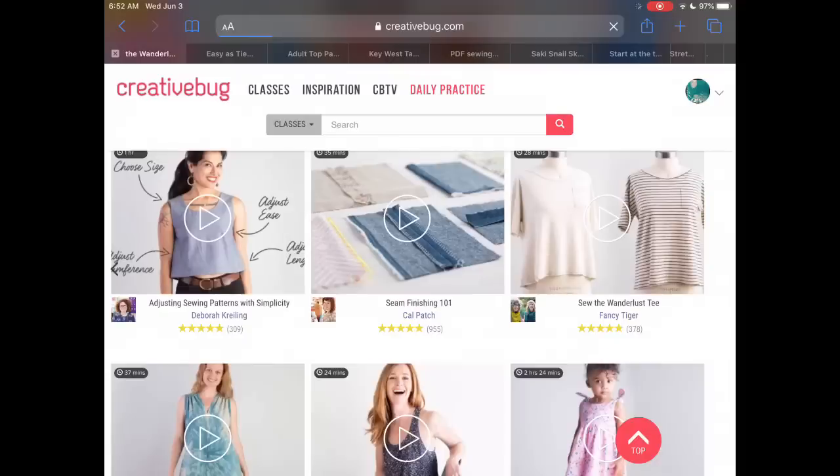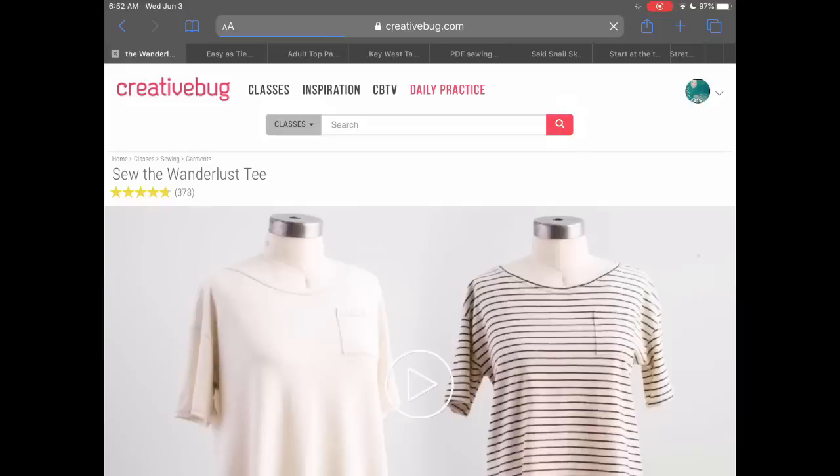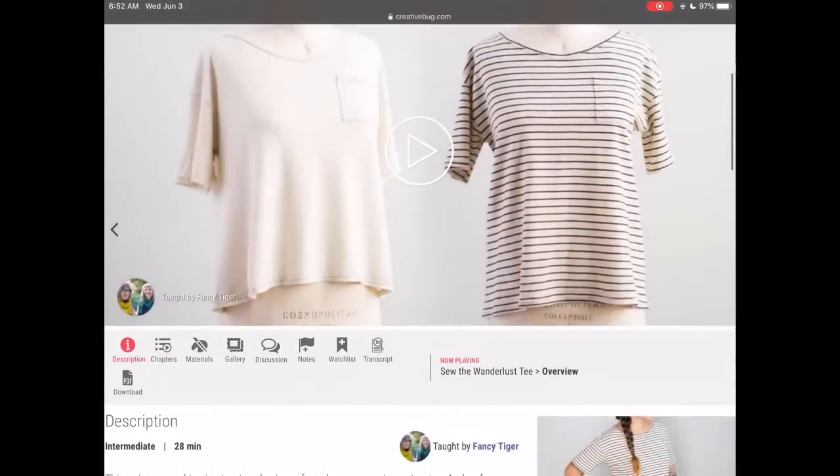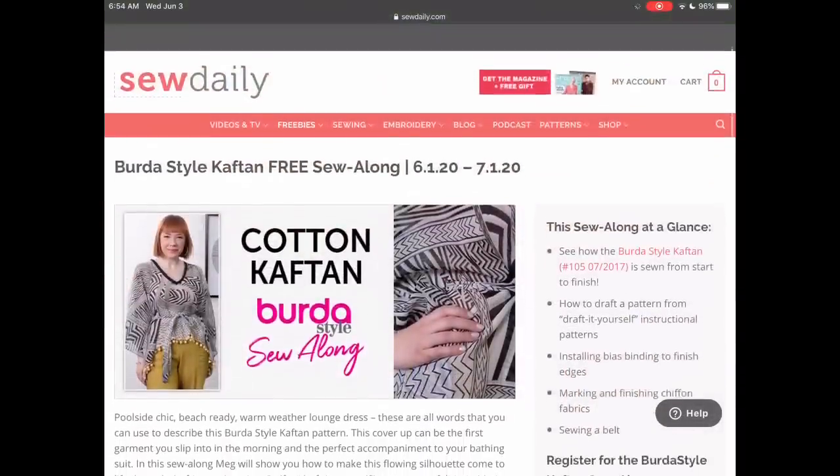I have an affiliate link below that will give you double that — two months for free — and it will also support my channel. So if you want to give all of these fabulous patterns a try, please give that a click and I would so, so appreciate it.